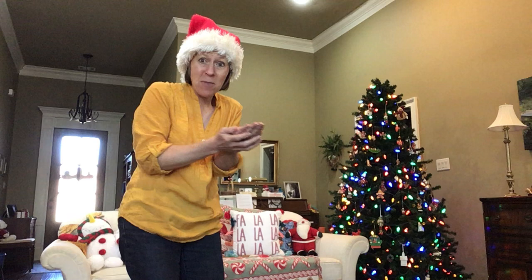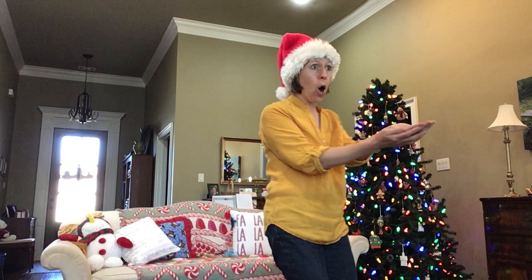Oh, and I have some special elf music — some sleigh bells that are gonna play while we're taking him around the room. Okay, ready. Hold him in your hand. Take him around. What can you show him in your room?